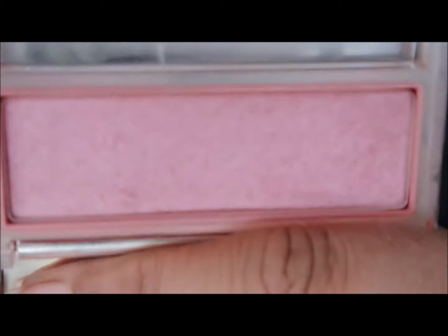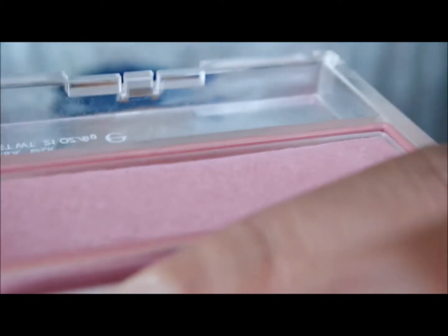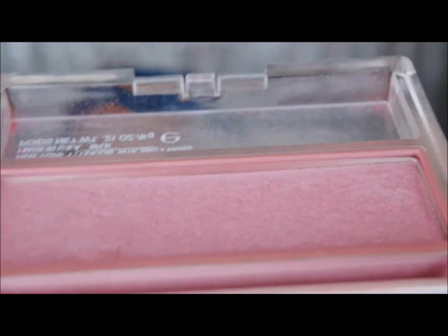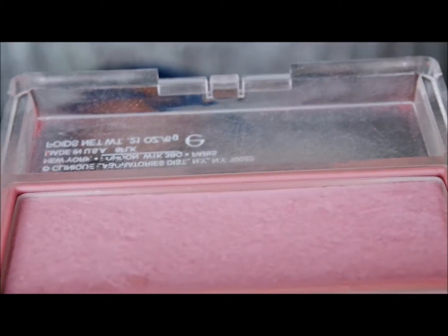And this is my Smoldering Plum blush from Clinique — I used this one last month. I really hope that you can see the dip in the center and see that the sides are higher and the center is lower. It is getting pretty low in the center.